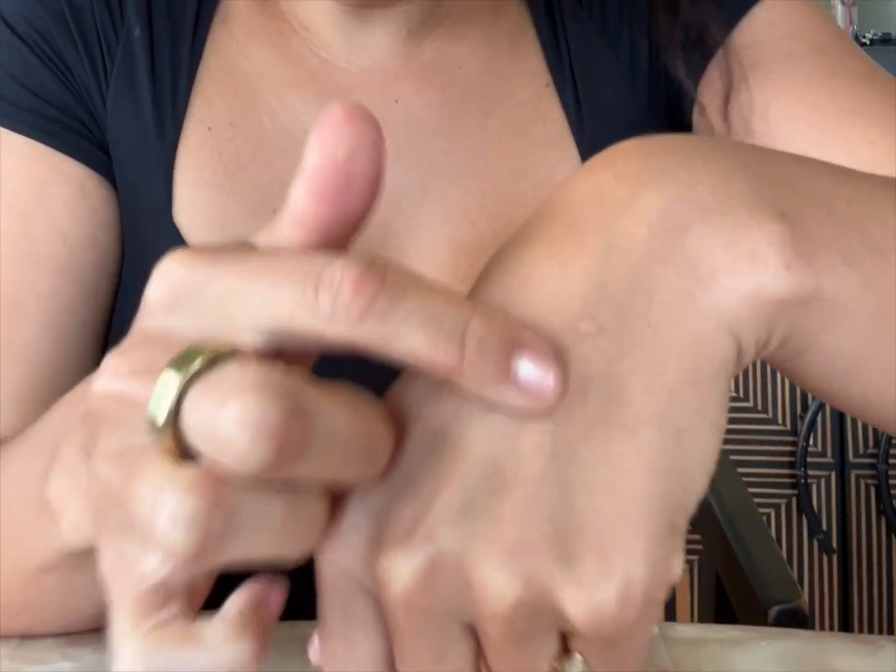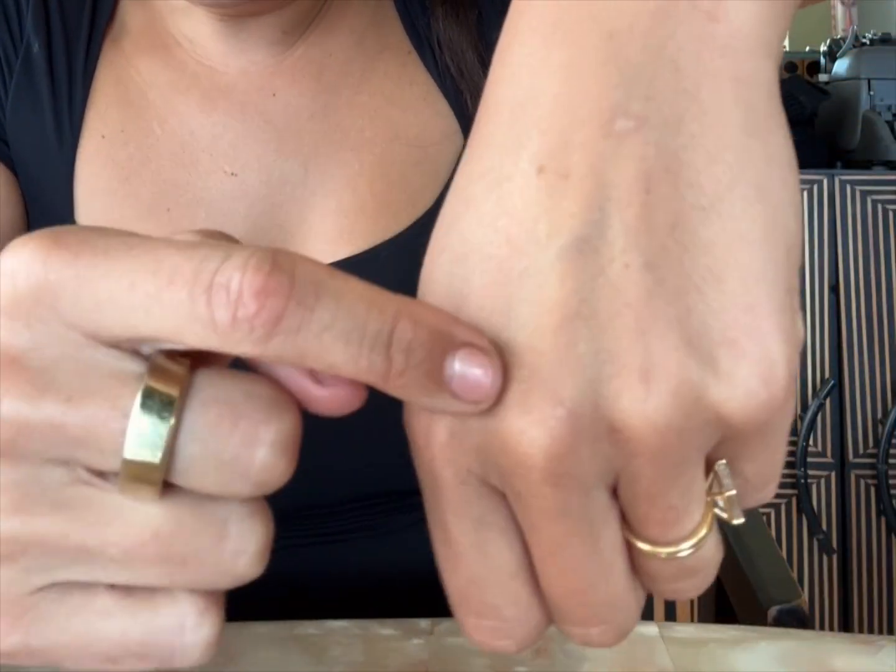When you're choosing an IV size between 20, 18, or 22, a lot of people in the comments say you can put a 16 or 18 in that. Although yes you can, because anything you put a tourniquet on will look massive, when you're choosing what catheter to put in, you're choosing a size based on what the vein looks like when you remove those tourniquets.